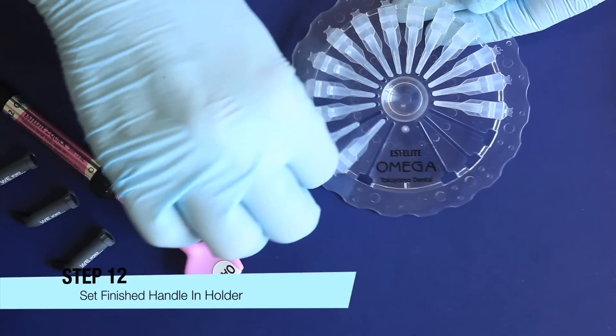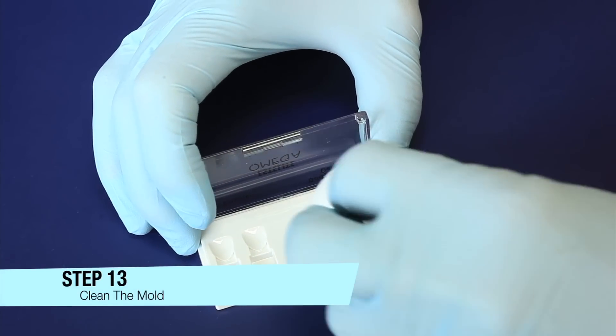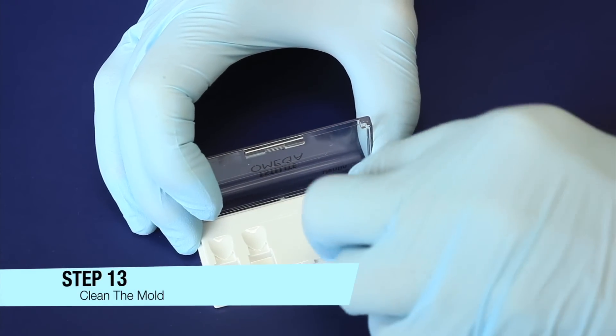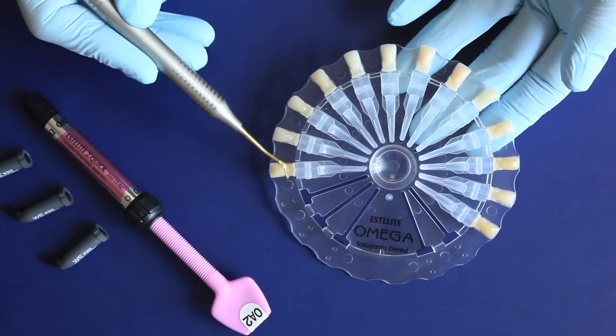Step 12: Set the finished handle in the holder. Step 13: To remove excess residue after each use, clean the mold with an alcohol-moist two-by-two. Repeat the above steps for all desired shades.